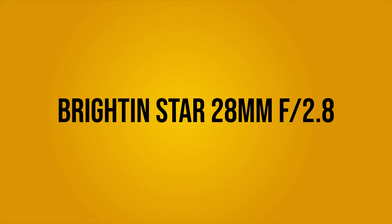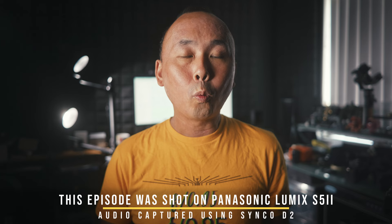Pretty much every single lens review on this channel has a design and build quality section. I think it is very important and that's why I usually put it at the beginning of my reviews. But at the same time, this is also the most boring section as a lot of lenses' construction and design are just very similar. This Brightling Star lens though is quite different, and in my opinion, this is the most interesting part of this review because the reason why I myself would choose a lens like this is really about its design and its super compact size.